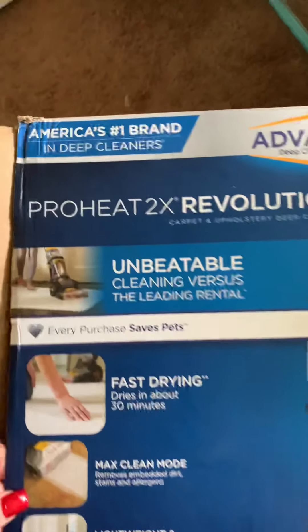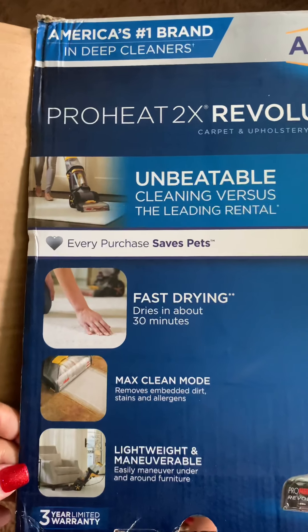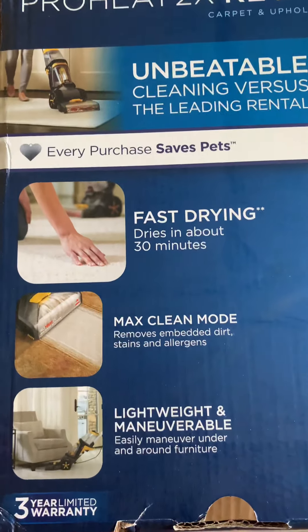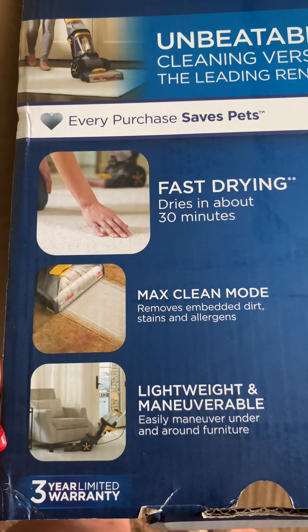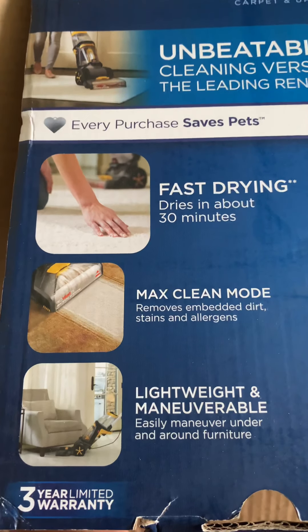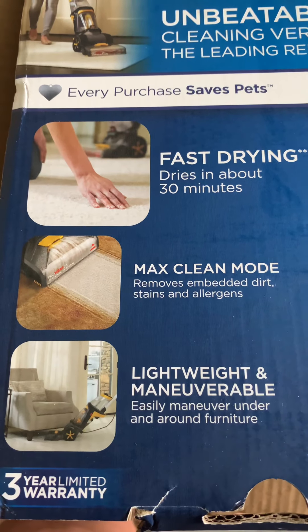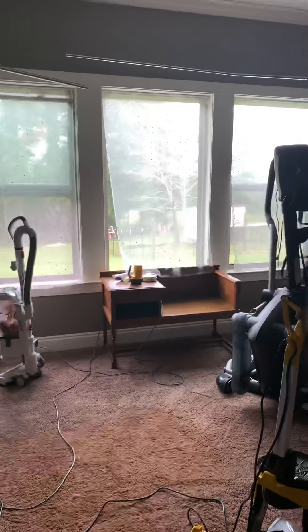So we bought the Bissell ProHeat 2X Revolution. It's pretty simple to put together. On the box it says fast drying within 30 minutes, and it actually does dry really fast. It also features max clean mode and lightweight maneuverability.